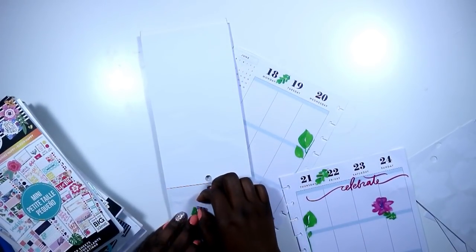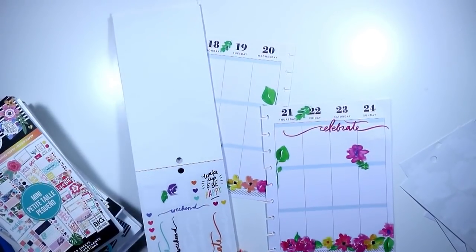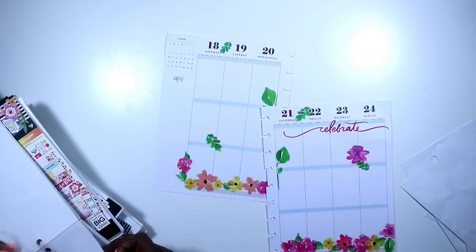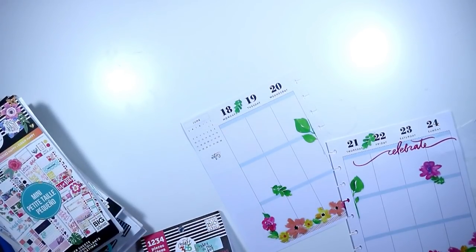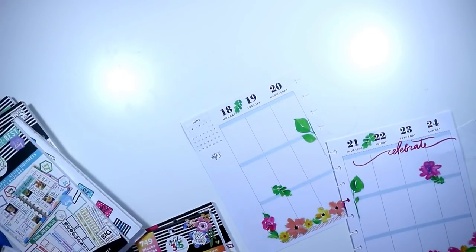Now that I've removed that, I'm going to save it because I do love my florals — I just laid it down on a sheet I haven't used yet. Then I wanted to use this wake up and be happy sticker, but I wanted to cover up the notes section so I went looking for a couple of washi strips.